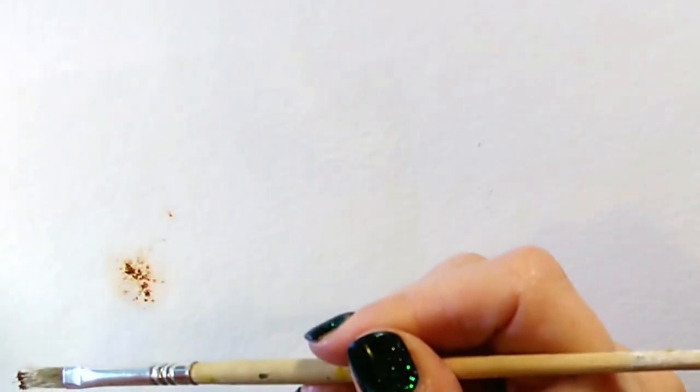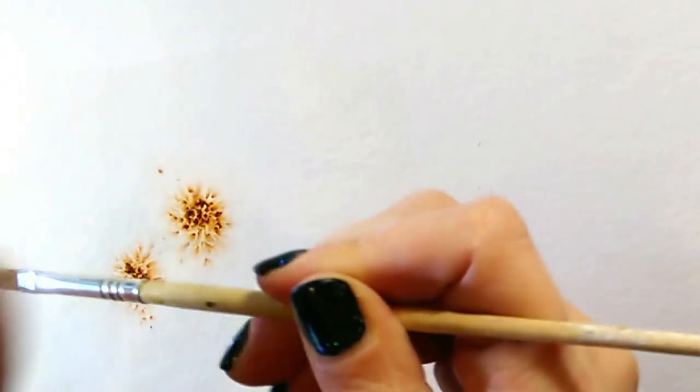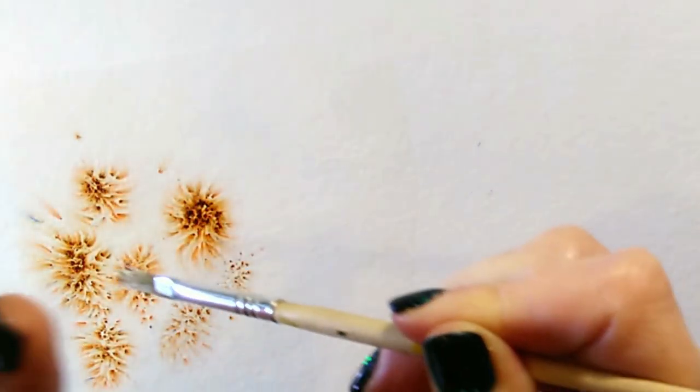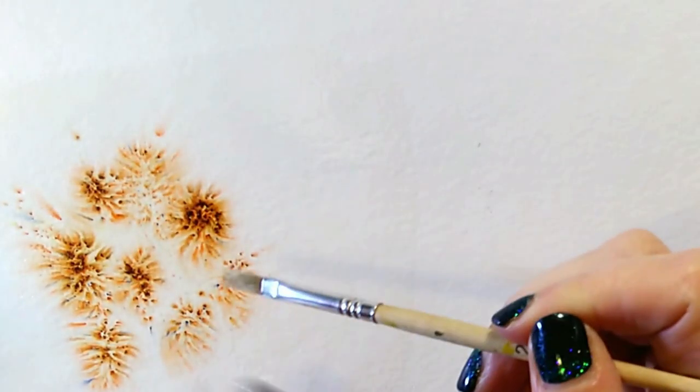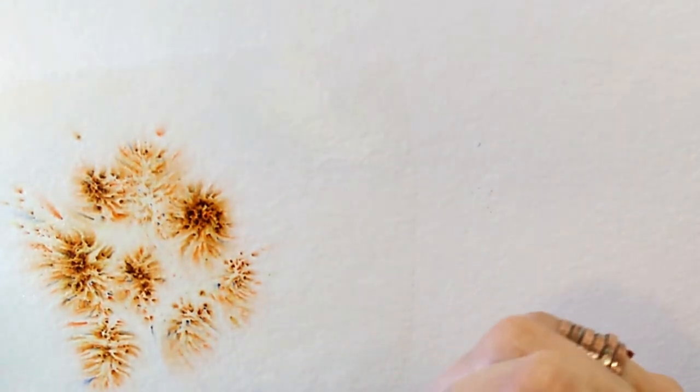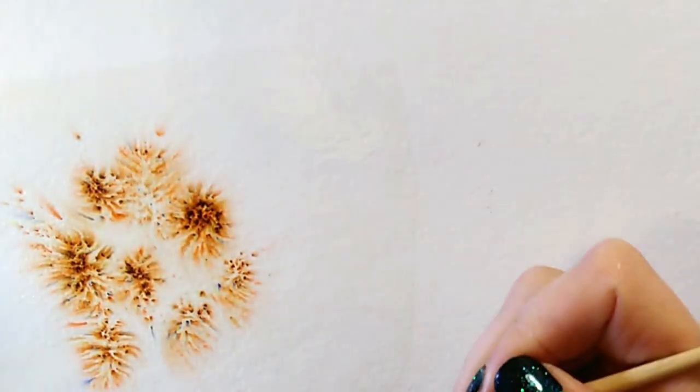I've got my wet surface there and I'm going to pick up a little bit of Brusho and then tap — there we go, look at that, it's beautiful! This technique is often used for things like flowers, fireworks, and you can see that by knocking it onto the damp paper you get this beautiful starburst effect.